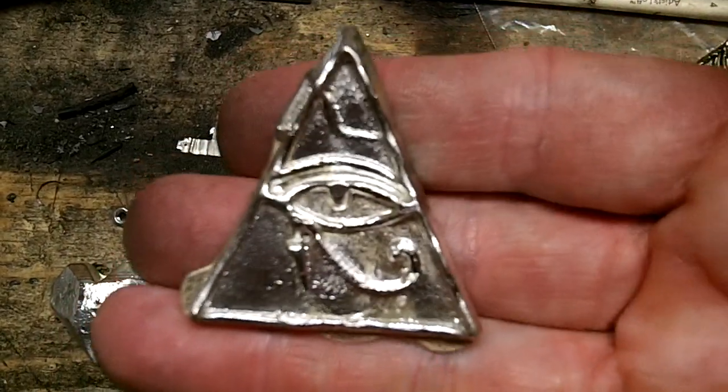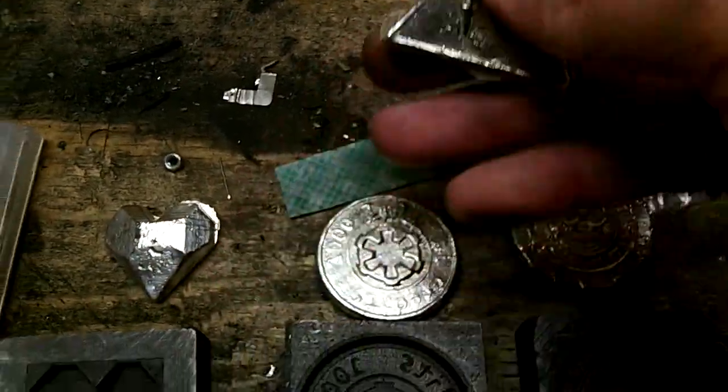And here's the finished Illuminati. I've still got to trim it, shine it, et cetera.